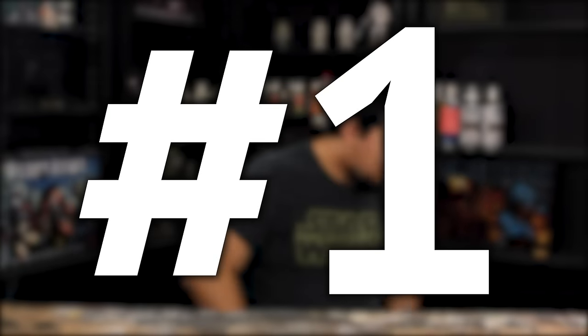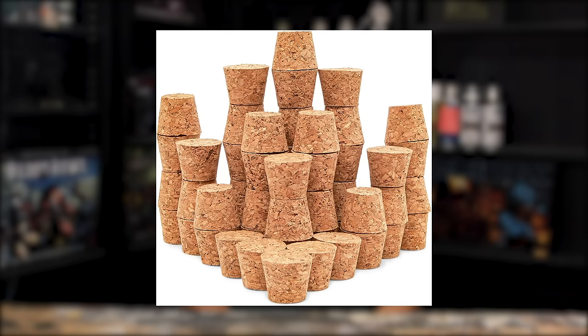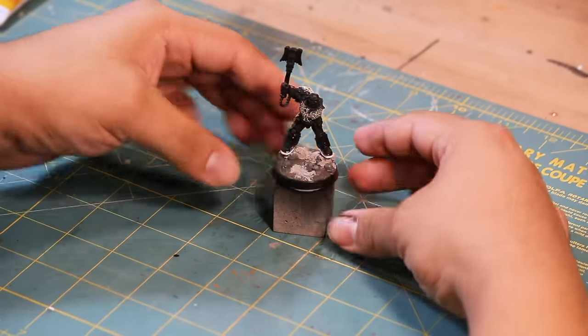Number 1. There are a lot of hobby handles out there — the Games Workshop hard plastic one, the Tamiya one, some wine corks, or even others — but they all have the same thing in common: they're not a small cube of wood. This is my preferred paint handle, nice and simple.